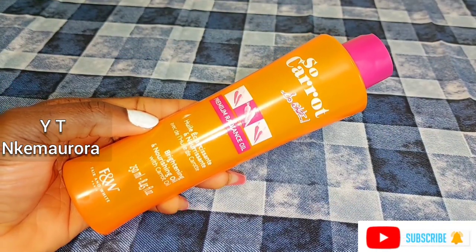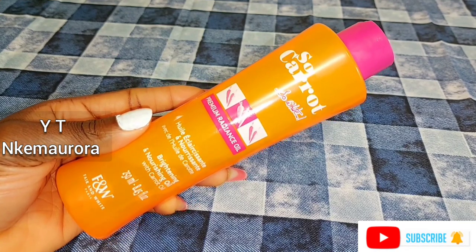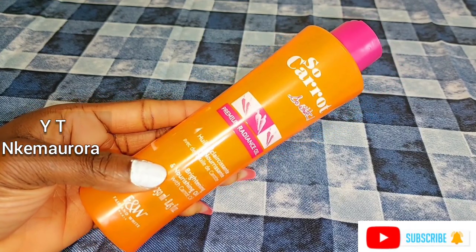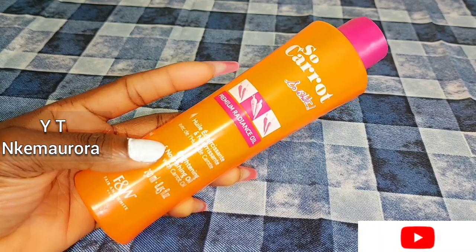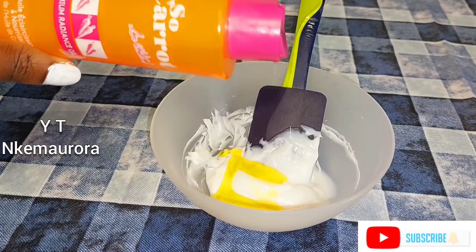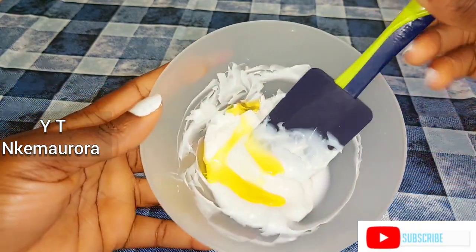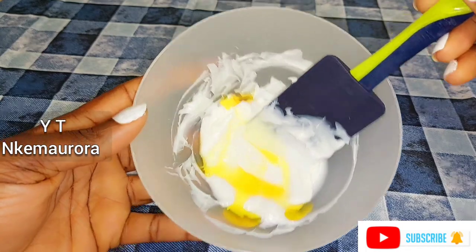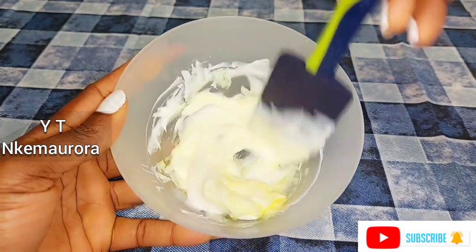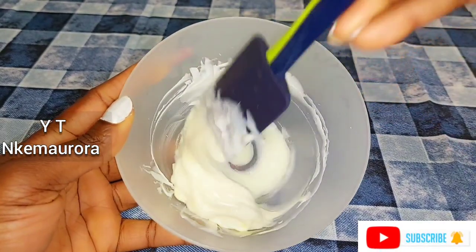After mixing my tube and base cream together, I'm going in with So Carrots brightening oil. I love this oil — it brightens your skin and doesn't leave your skin dull at all. I'll be leaving the link in the description box below. I'm not going to be adding a lot — just a little of it inside my face cream. I'm the one using this particularly on my face to get rid of pimples and leave my face flawless. This is my second time making this particular cream mix.